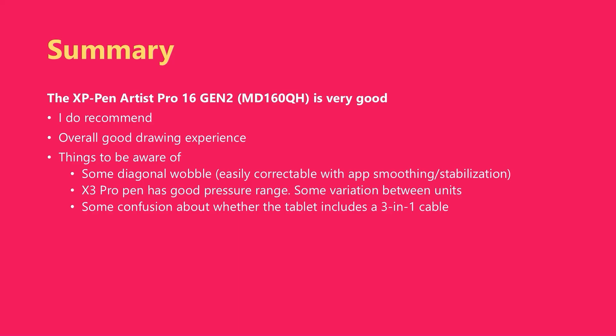To get right to the point, I really do like this tablet. Yes, a Cintiq Pro is better, but I think this tablet is very good. As of October 2024, it is the 16-inch pen display that I recommend most often. I think the drawing experience is very good, but there are a few things you should be aware of.